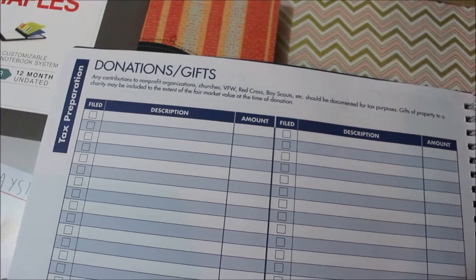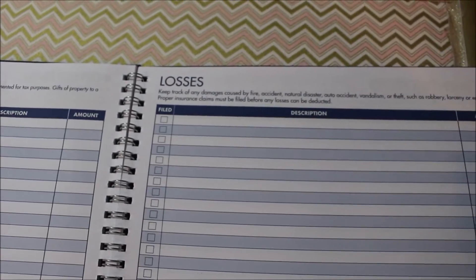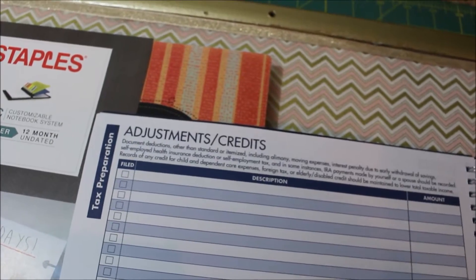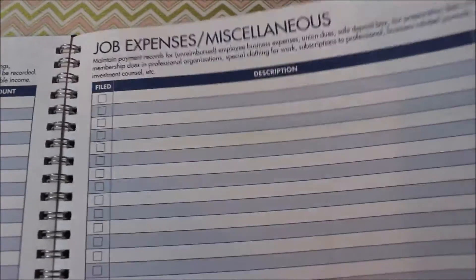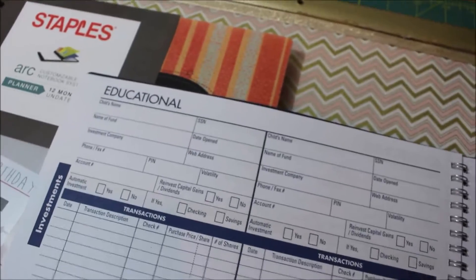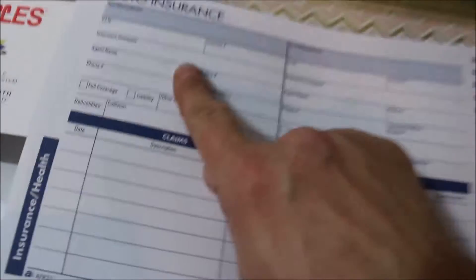We have donations and gifts — that could be for tithing or any donations that are going to be tax deductible. There's a section for any losses — any kind of theft, fire, or damage you'd be reimbursed for. Then adjustments and credits, which covers deductions other than standard or itemized, including alimony, moving expenses, and interest penalty due to early withdrawal of savings. Over here: job expenses, money market, stocks, IRA, mutual funds, CDs and bonds, education, miscellaneous, homeowners and renters insurance, luxury items, personal, health insurance, and car insurance. It's nice because you can enter your information in here so you don't have to run out to the car to get it.